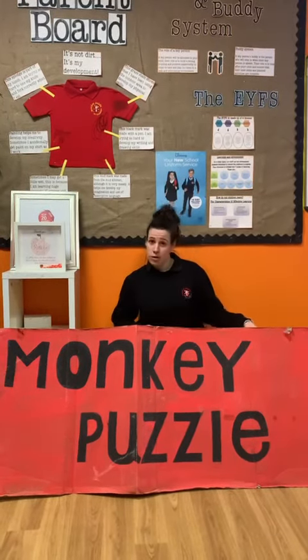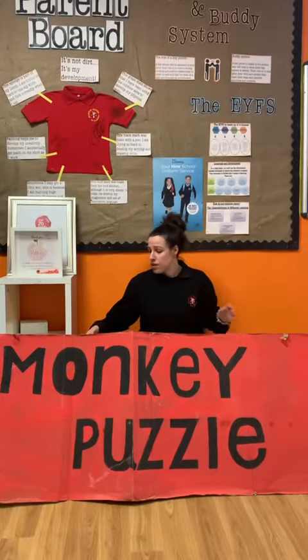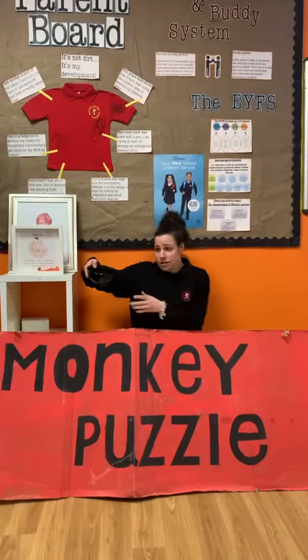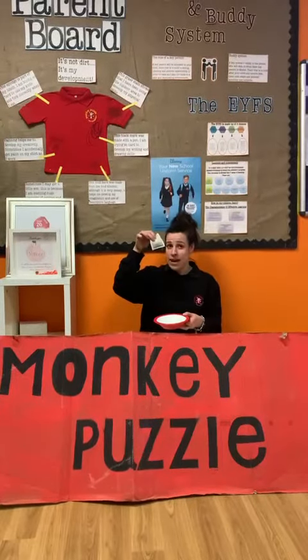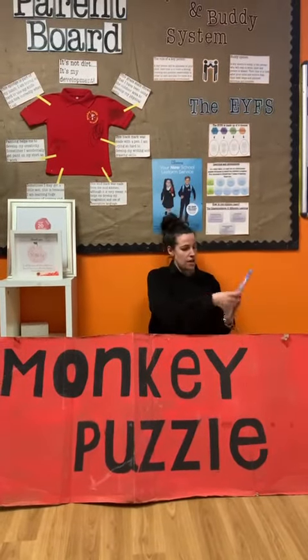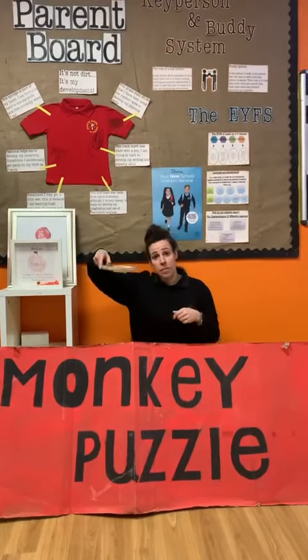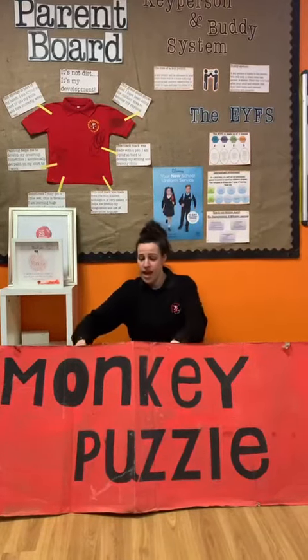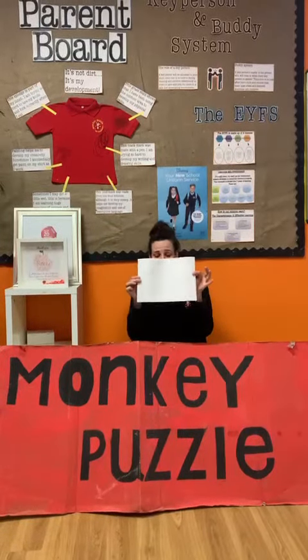In order to make your papyrus paper you're going to need a few things that you'll be able to find at home. You will need some water — I have my water in a bowl here — some tea bags, some felt tip pens, some paint, and most importantly your paper, just plain paper.